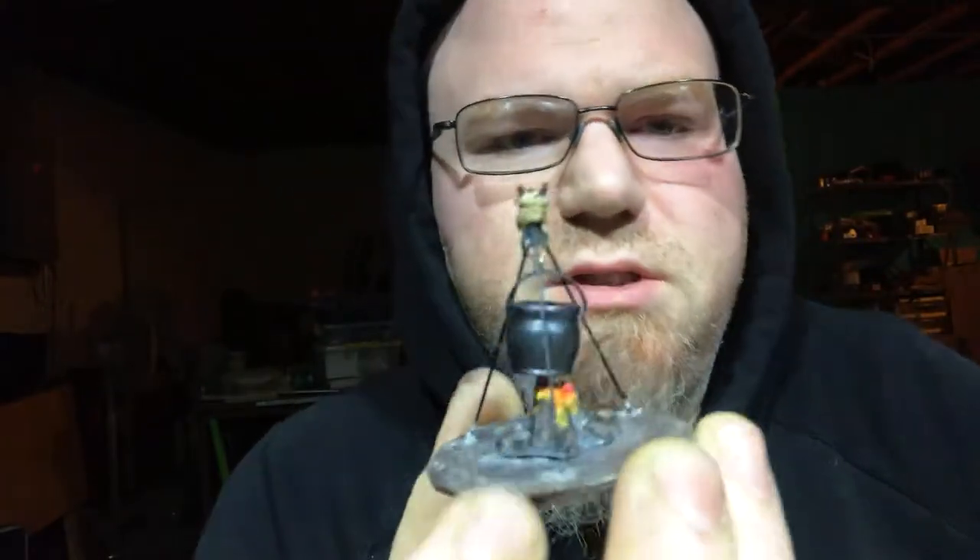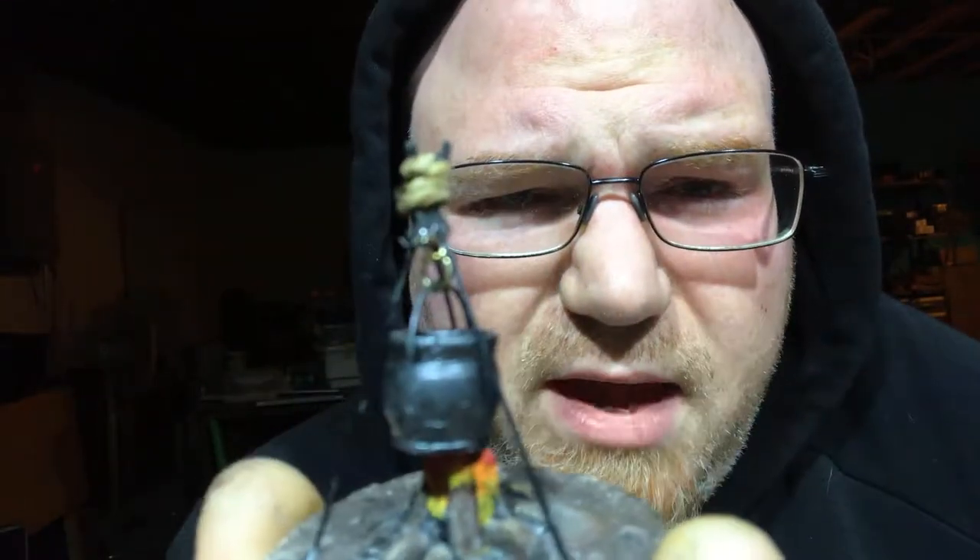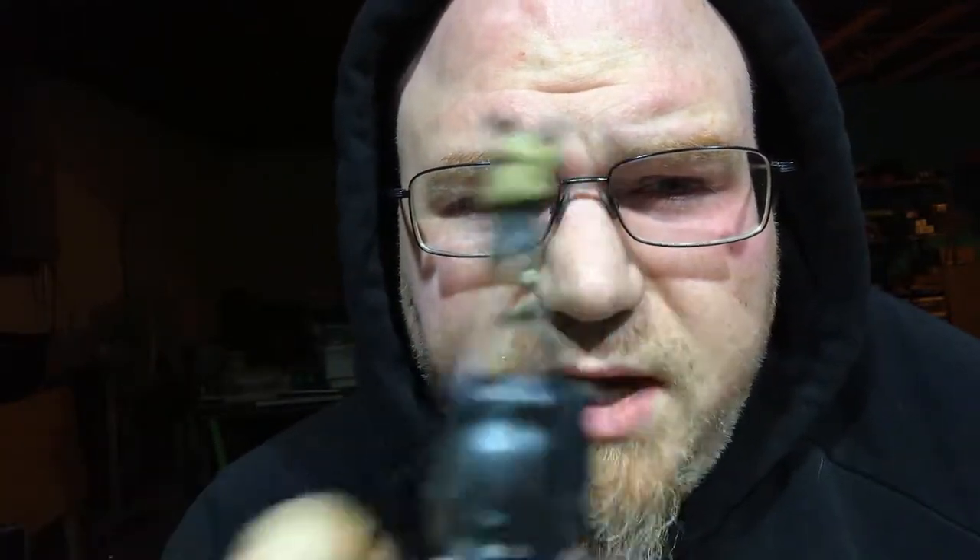I woke up after five hours of sleep thinking about my project last night, and I just couldn't get it out of my head. I was thinking, here's this campfire I made, complete with a nice little swinging pot and all that — a nice little campfire — and I woke up thinking to myself, I could do better. Oh my god, this is going to suck.